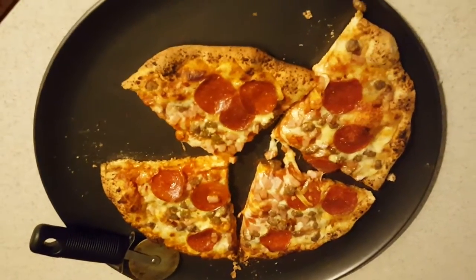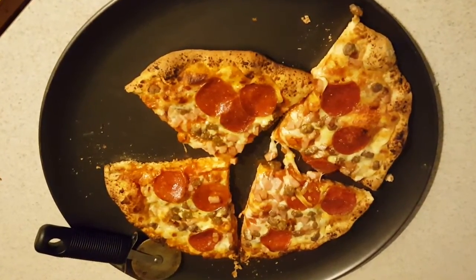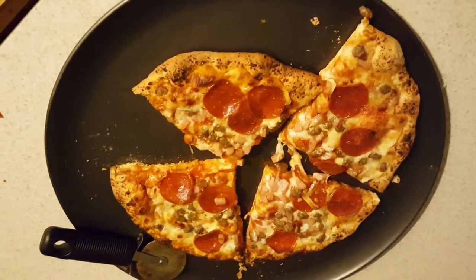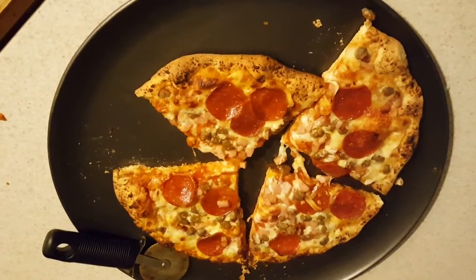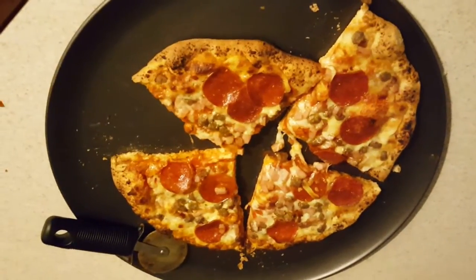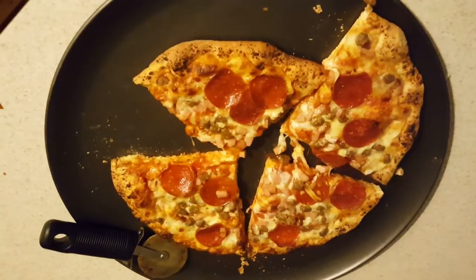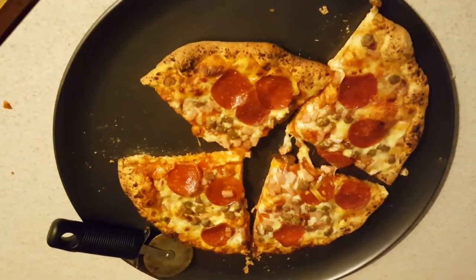I'm a fan of thin crust pizza, so I'm not really into thick crust, but this is a new one and I was anxious to give it a try. I'm just going to let it cool off, put it on a plate, and try it out for you guys. It does look good, can't lie.